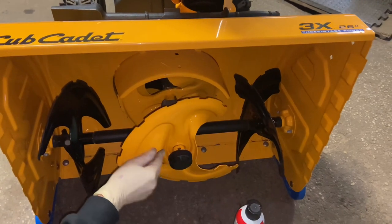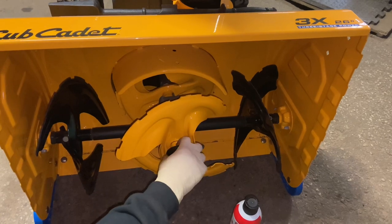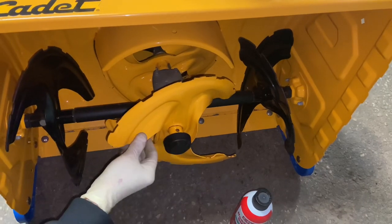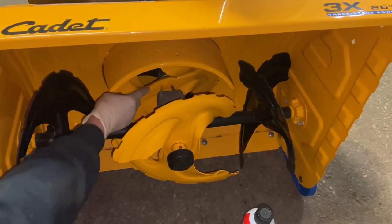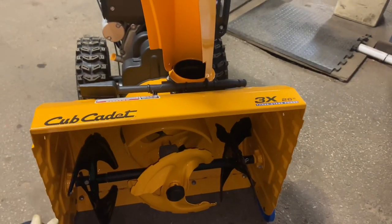This auger here is missing a pin because it's supposed to be connected to the front by a shear pin. This one has the shear pin missing — it's supposed to be connected to the shaft. We'll take care of that later. It has two augers in the front that pull the snow in, and then the back auger behind there actually throws it out the chute.